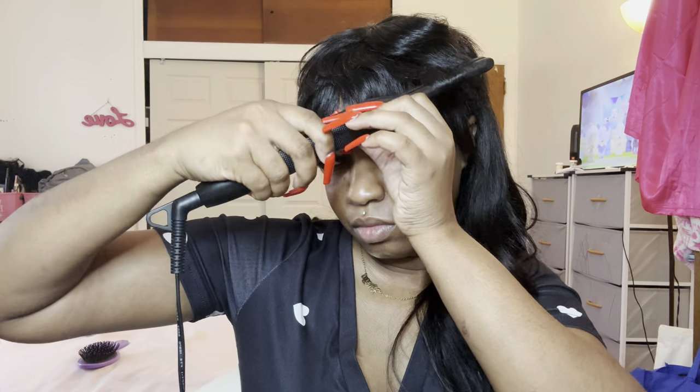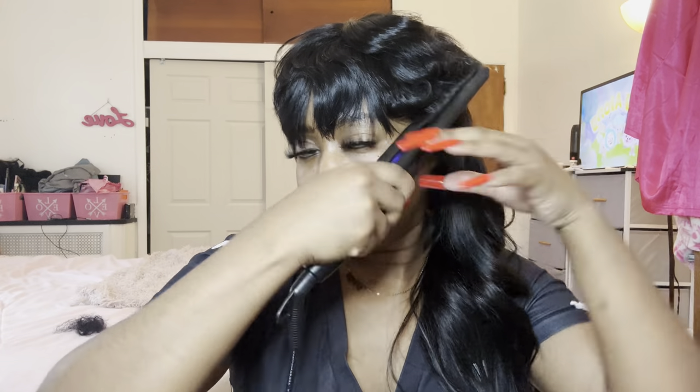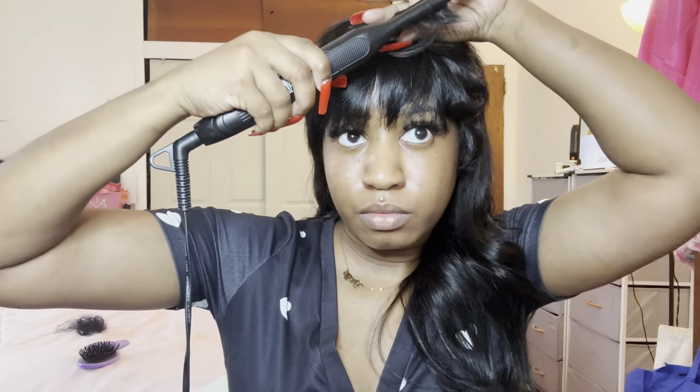It looks too rock star — we need to make her look like a 90s baddie. So I'm taking my little flat iron — I usually use this for my edges — and I'm flipping her under just to give it some more bumps on the curl, so she doesn't look like that old country-boy mullet. I'm gonna do this all over my head.